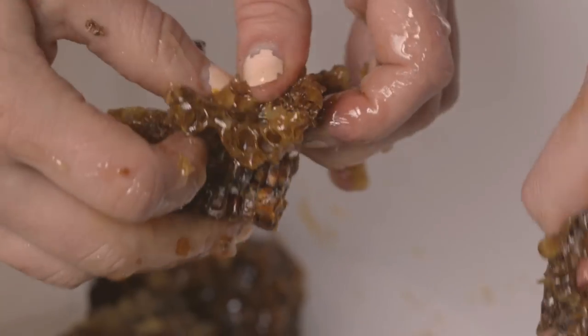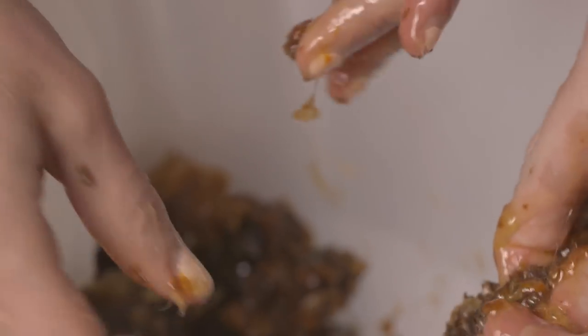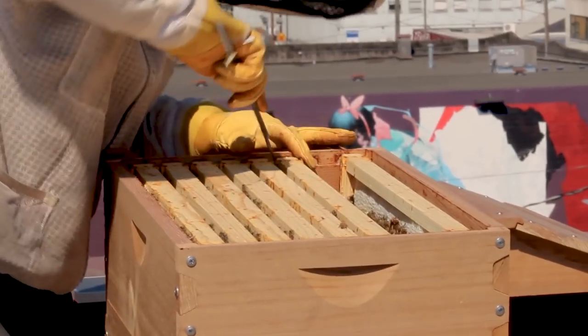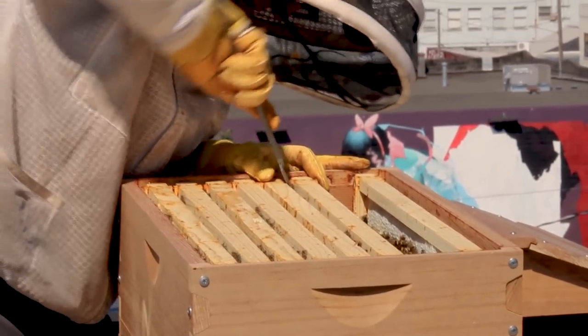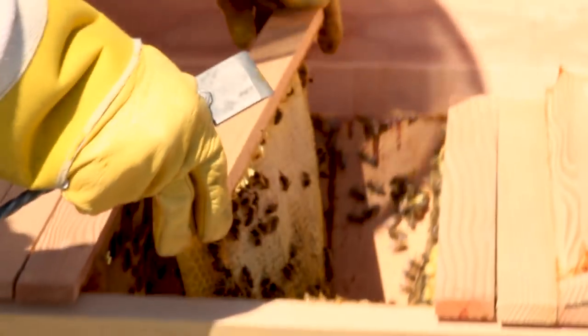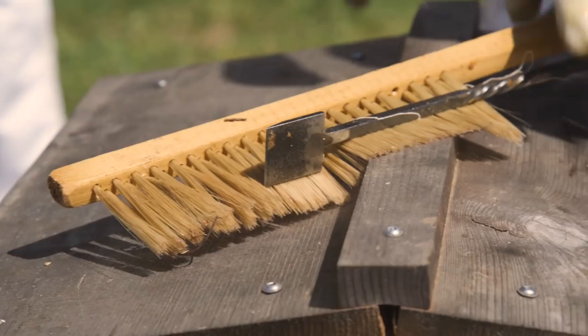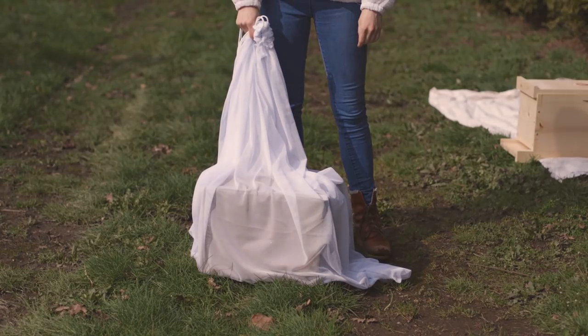When harvesting honey, accept that it will be messy. Leaving it in a garage or a place away from nosy foraging bees will make your life easier. Regardless of how you plan to gather honey, tools you will want for taking boxes or bars and cutting the comb are your hive tool, possibly your smoker, and a brush. A slim bag can be helpful as well.